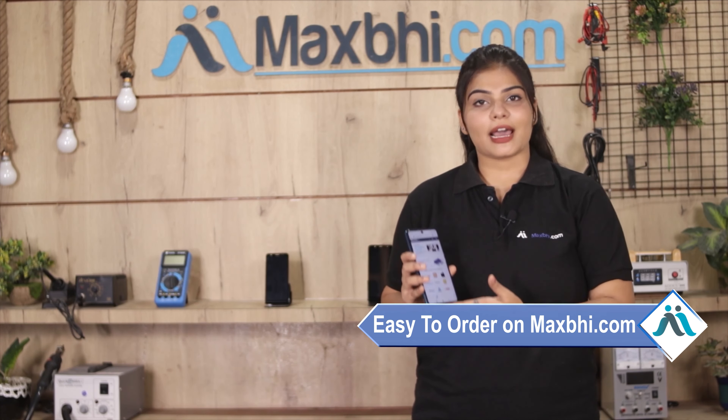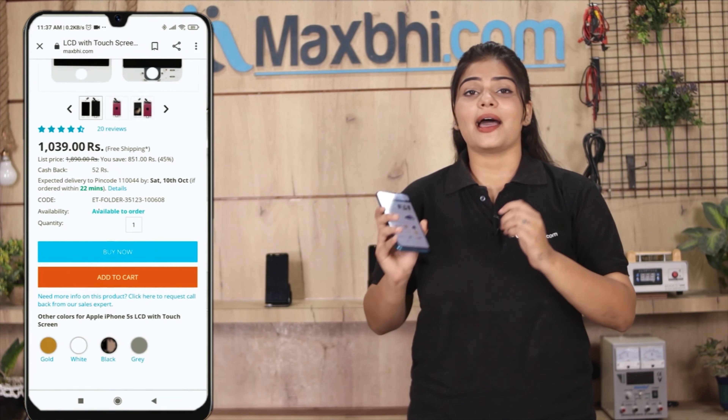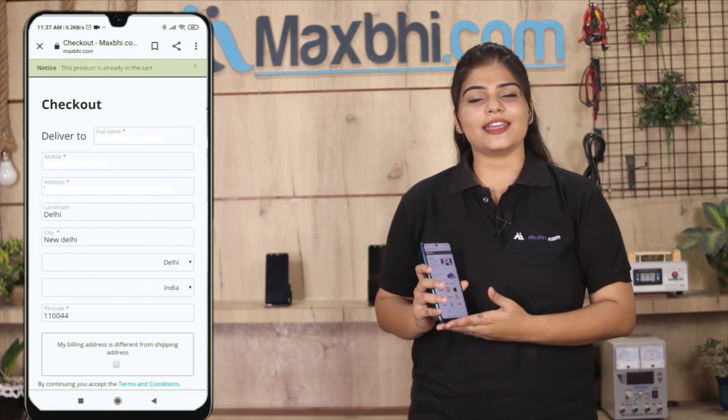Ordering from MaxBee.com is very easy and simple. Visit our website MaxBee.com, click on the product page, and fill in your name, mobile number, and address, then click on the order button.